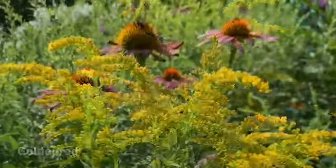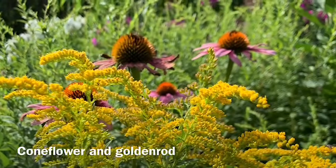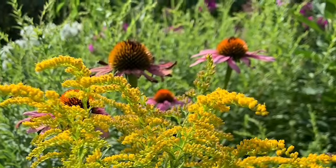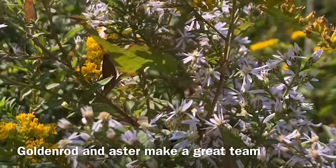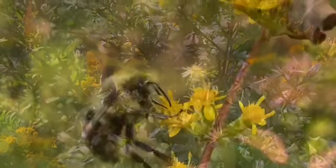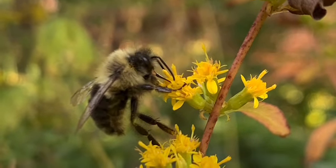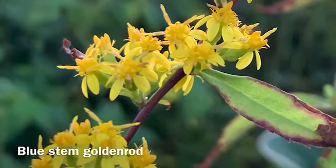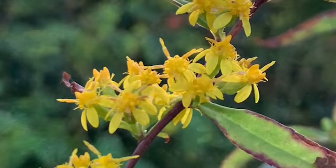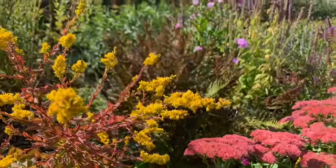Out of all the herbaceous perennials you could choose for your garden, goldenrod is probably the most beneficial to our local wildlife. There is a species of goldenrod for almost any New England garden, and the bluestem goldenrod would be a beautiful addition to the shaded woodland garden.